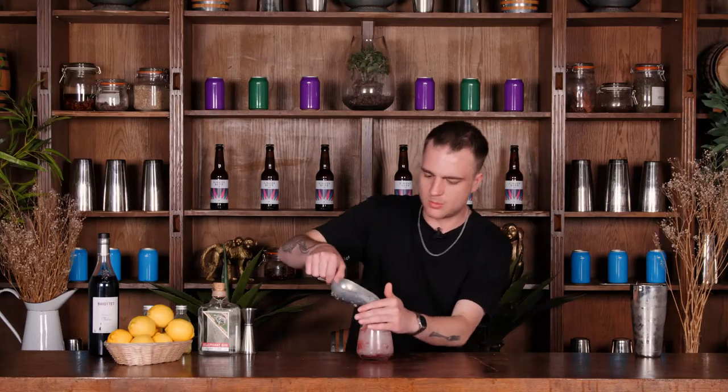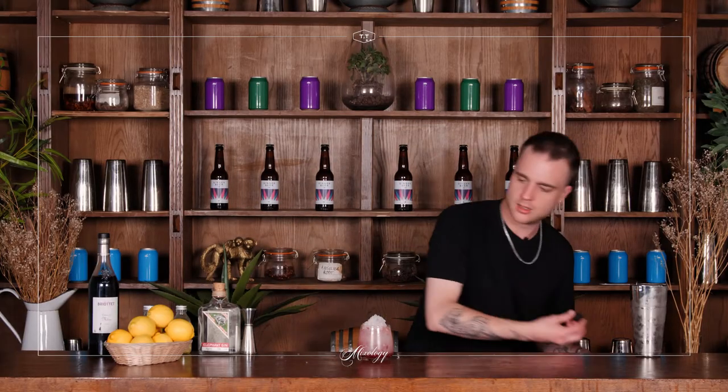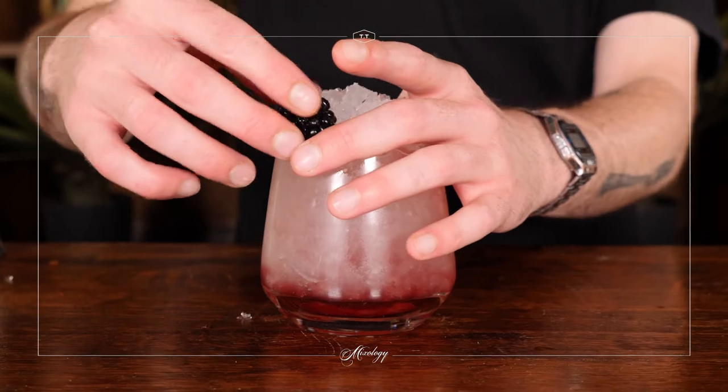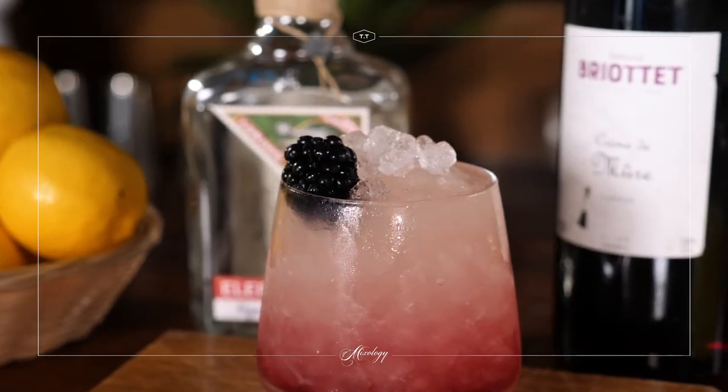I'm just going to top this with a tiny bit more crushed ice. And for a garnish I've just got some lovely fresh blackberries here and we'll pop one of those on top. And that is our classic Bramble ready to drink.